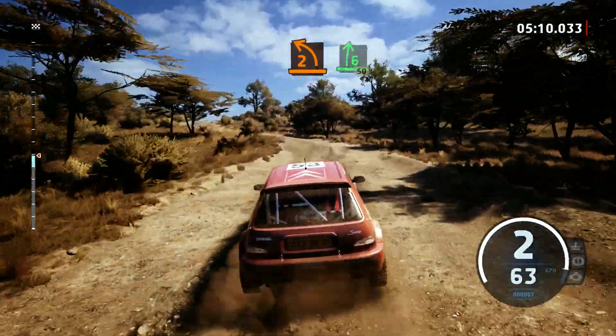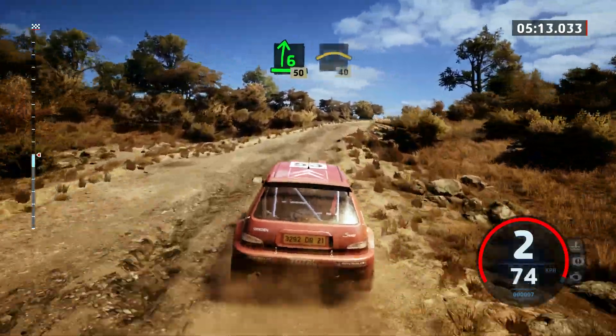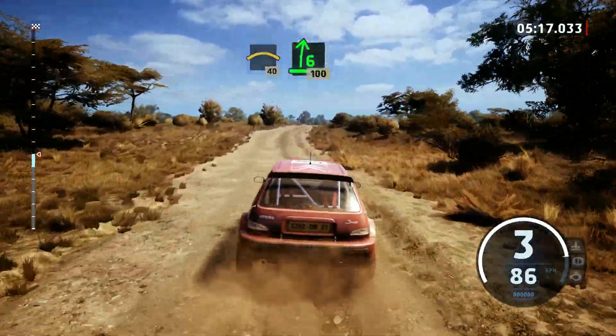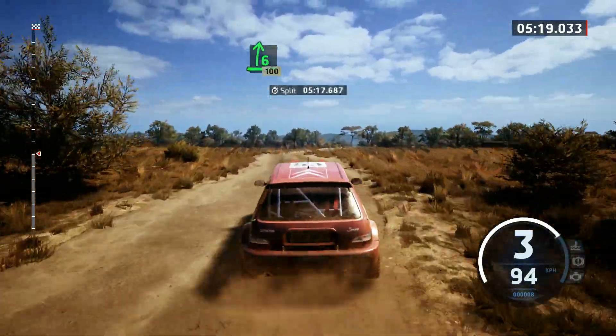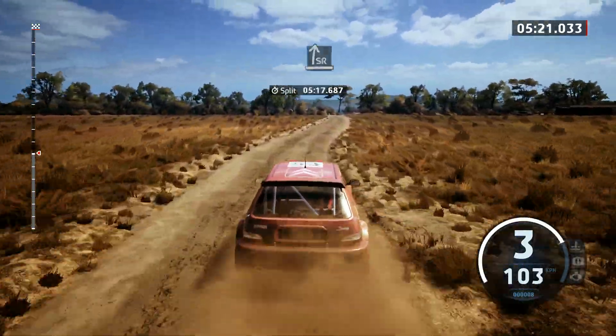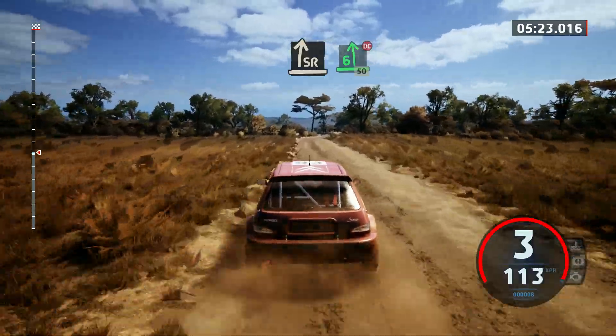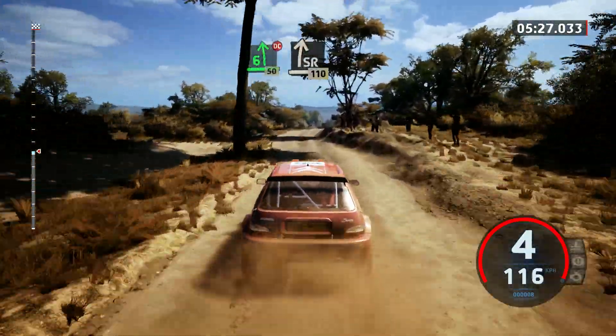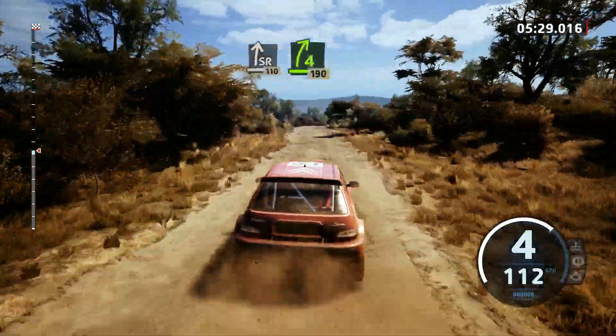Into 6 right, 50. Crest, 40. Late 6 right with a crest, keep out, 100. Slight right. 6 left short, don't cut, 50. Slight right with a bump, 110. 4 right short, bumpy, 190.